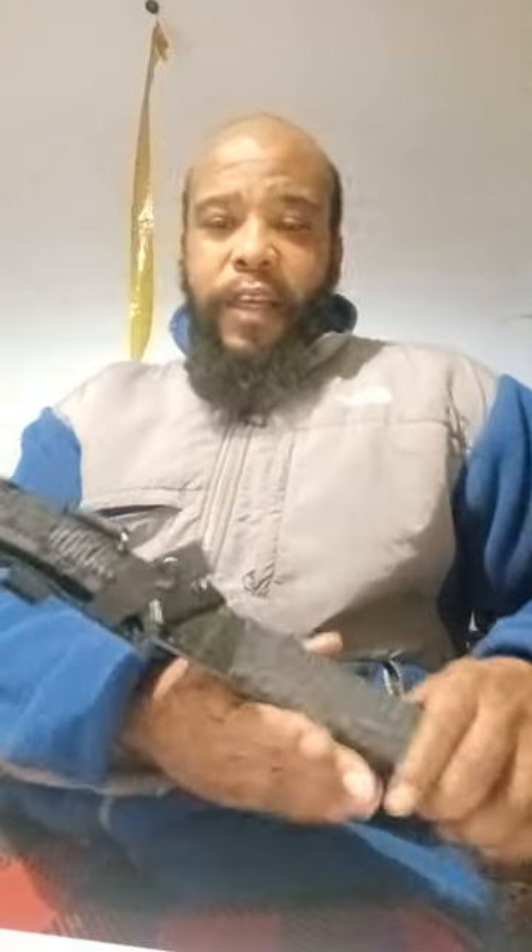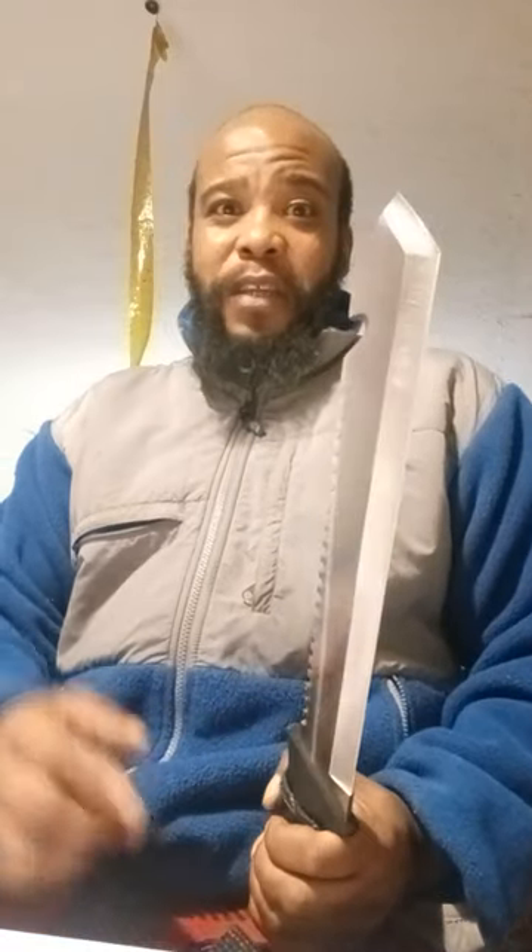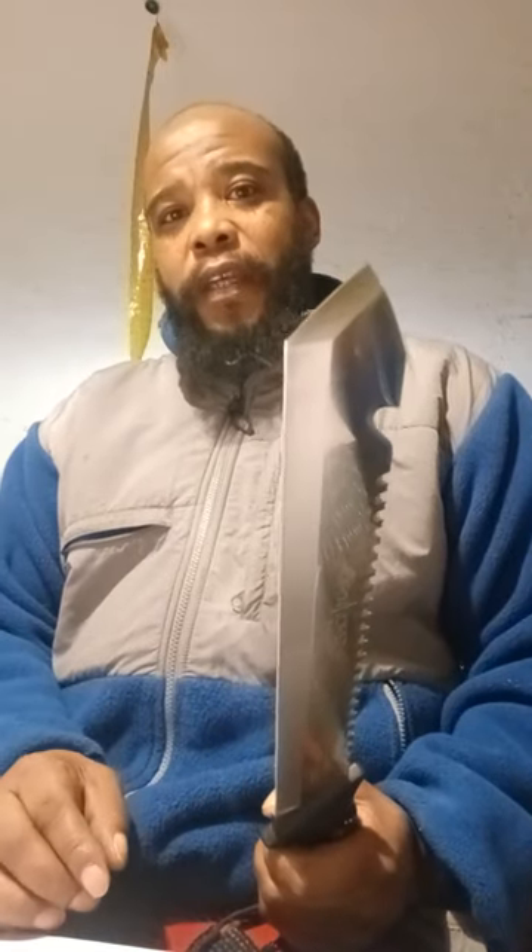Without further ado, today we're going to be talking about the Carnivore Inject, which I have right here. The Inject model is the pointed version of the Carnivore X. The Carnivore X from Camillus has a long, storied, troubled past, but in the company's defense they've come a long way with this machete — I just like to call it a big knife. It's a big knife that you could do some machete stuff with.